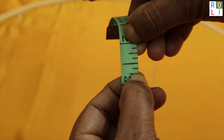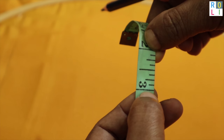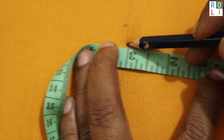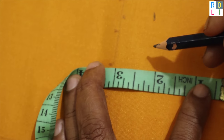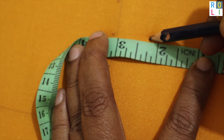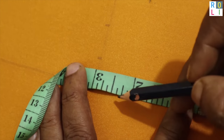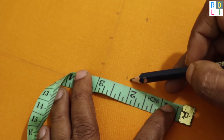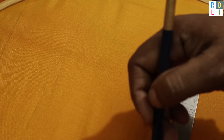If you look at the inch tape, you can mark the width. Now, this is a square. If you are using a square, you will mark the width. You can mark the width in two or three places. We will make a straight line with the scale.